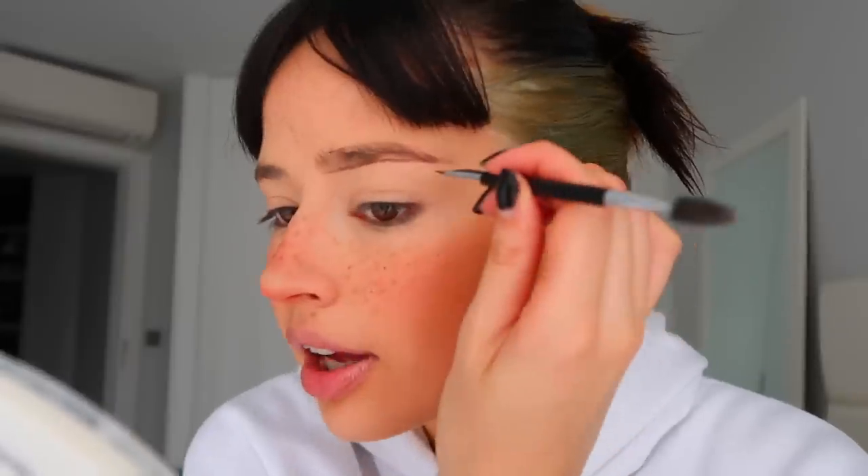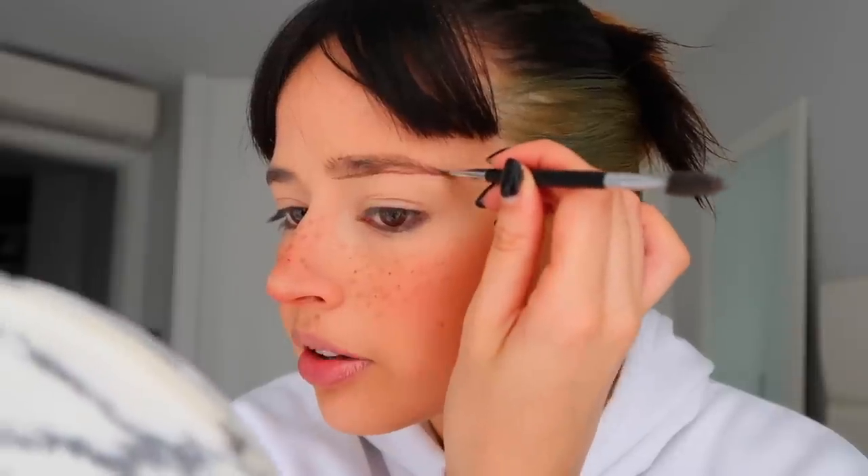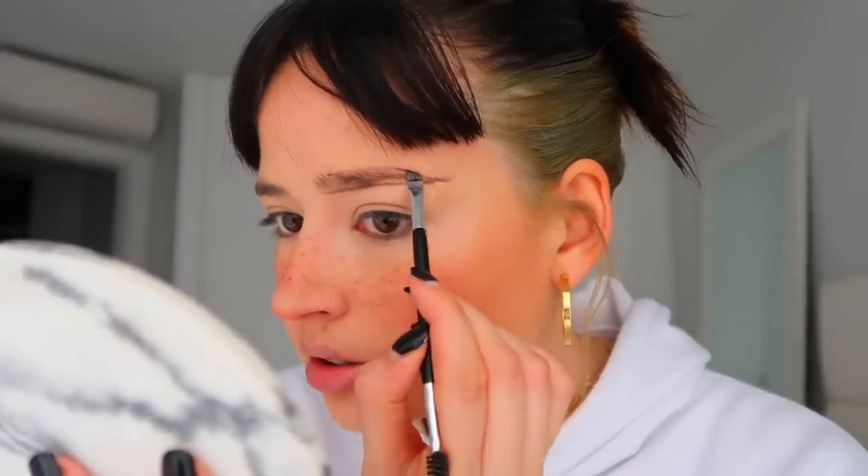With the same angled brush and the same powder, I'm doing my brows now. I like to do a line as straight as possible, because lately I've been doing my brows more straight — I even elongate them. Then I do the top line and just fill it in. I like to brush them through while I fill them just to see if there are any spots missing. Basically this is it, and I'm going to do the same with the other one.